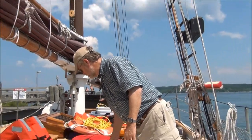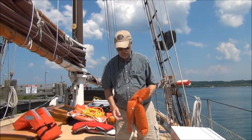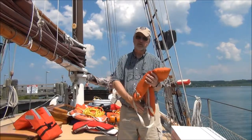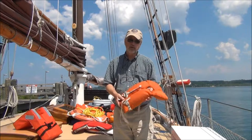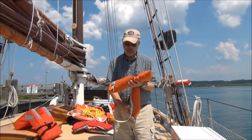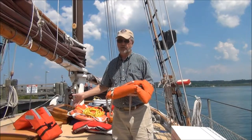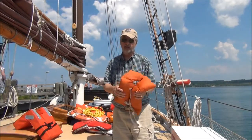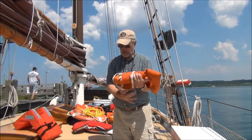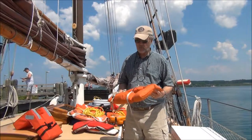Now we're going to look at type two, which is usually the kind found on recreational vessels. They're very inexpensive, and one advantage of both the type one and type two is that in most conditions they will rotate a person — even if unconscious — with their head up, supported by part of the jacket. This is a child size. The type one is much better at this, but the type two is a little smaller and easier to keep on board. I generally would recommend having a set of type ones on board your vessel for anybody that would need it.